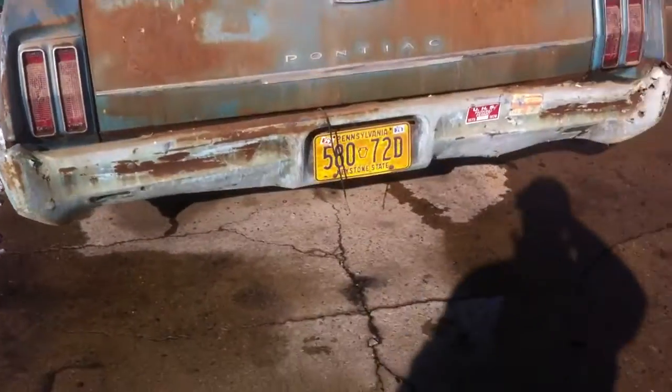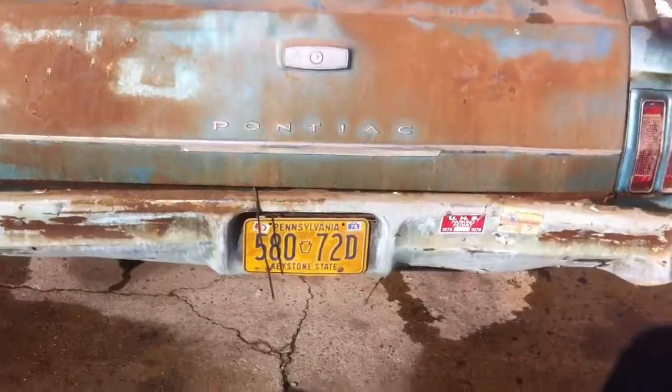It's got a good solid 400 in it. Two-barrel, but it's got decent heads. I'll try to get the head numbers off of there in a second.